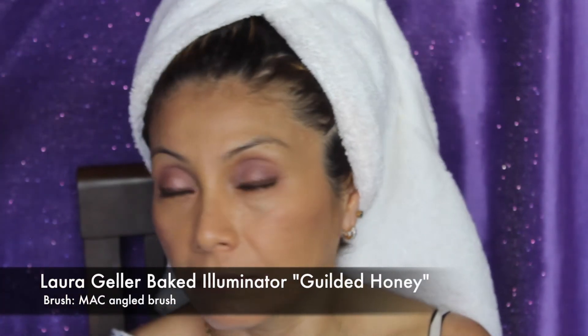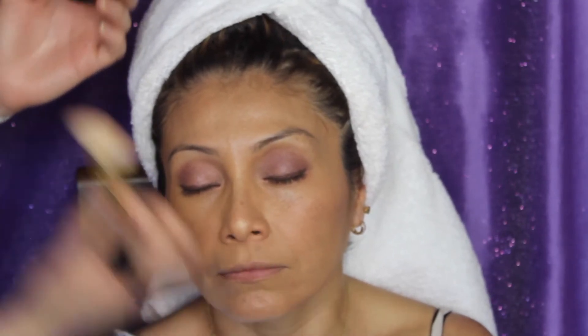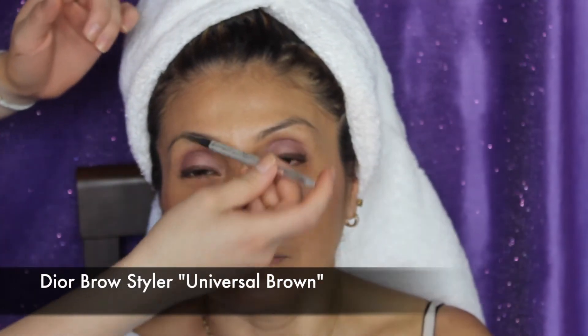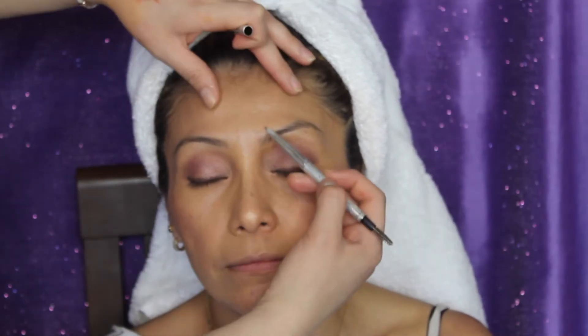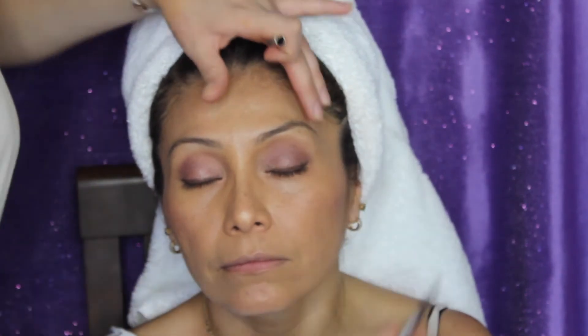My mom always likes to have a nice glow, so I put the Laura Geller Gilded Honey Highlighter on her cheekbones. I'm going to put it on the tip of her nose and her Cupid's bow to make her lips look fuller, and also on top of her brows because that gives a nice lift. My mom doesn't like her brows defined too much, so I went very lightly with my Dior Universal Brow Retractable Pencil and just gently filled in any areas that needed a little bit more definition.